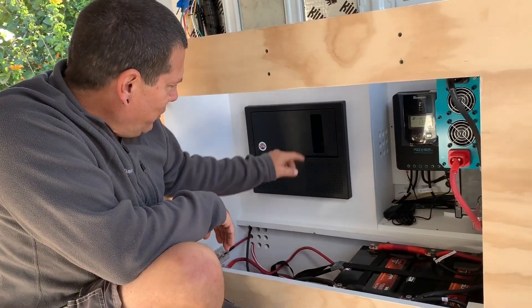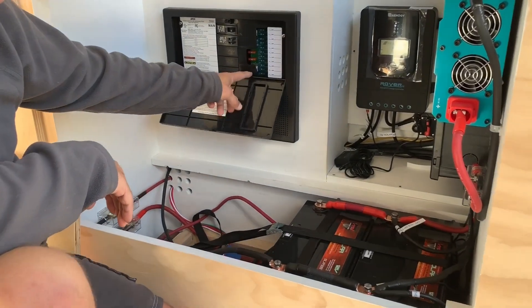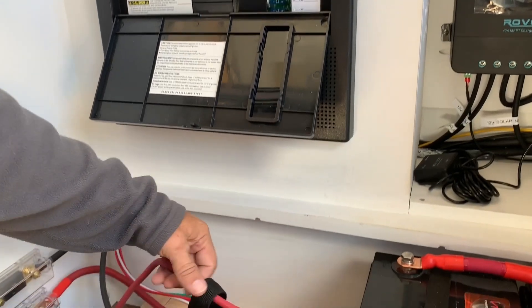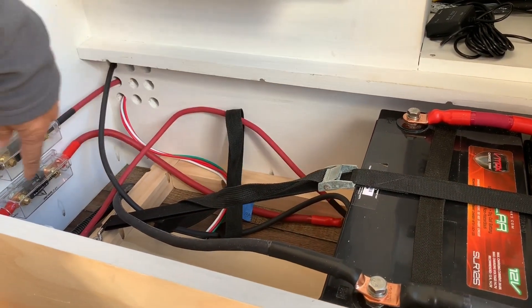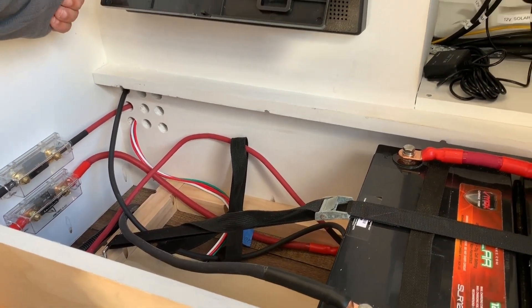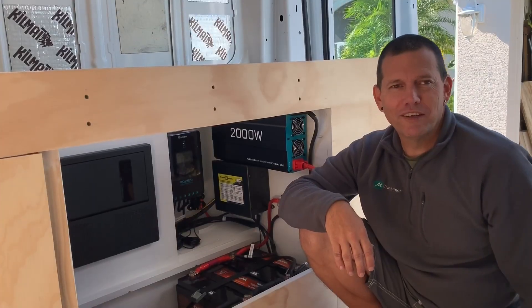We decided to go with a distribution panel. On one side is 12-volt and the other side is 110. For the 12-volt side, we connect from the battery using 6-gauge wire that goes through a 60-amp fuse and then up into the distribution panel to make all the 12-volt side hot.